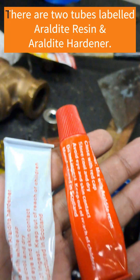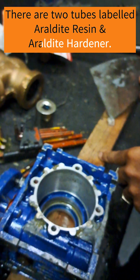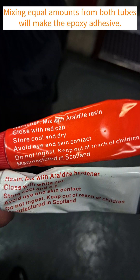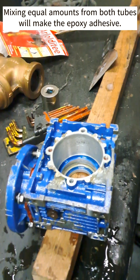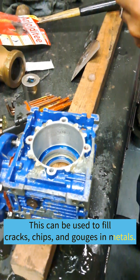In the Arlodyte-T Fast Setting Epoxy Adhesive pack, there are two tubes labeled Arlodyte Resin and Araldite Hardener. To make the epoxy adhesive, you must take equal amounts from both tubes and mix them thoroughly. Once mixed, you can use the adhesive to fill in the cracks, chips, and gouges on metal parts.